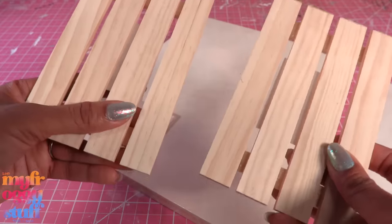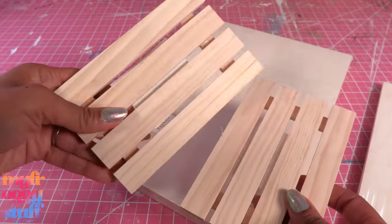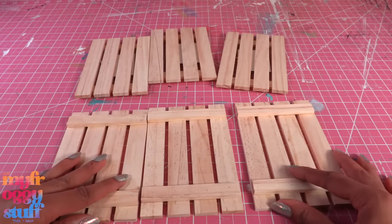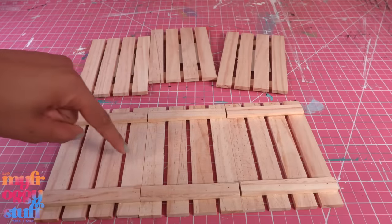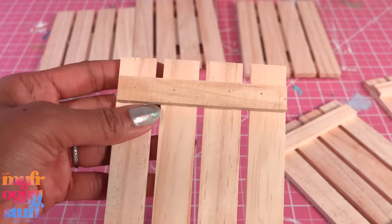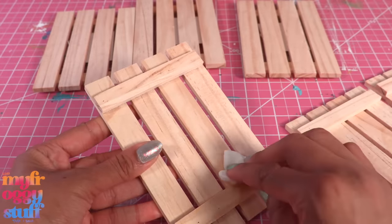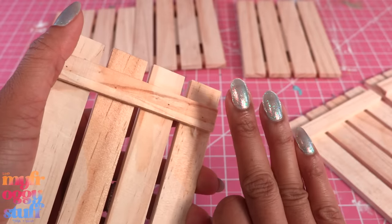We're going to focus on making a loft bed with a desk underneath it. I thought we could use these little wooden pallets — I have a total of six, three for each side to lift the bed. We could just glue them together, but I want one of the sides to look like a ladder, so we need to remove a few of the planks. They are glued down and have a small tack in them — I'm using a little rubbing alcohol to soften the glue. This does take a while and can peel up your nail polish.